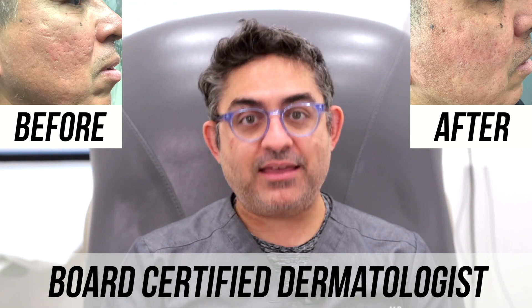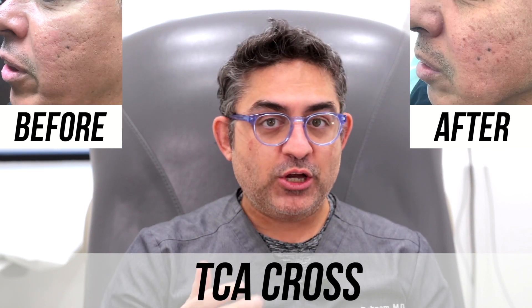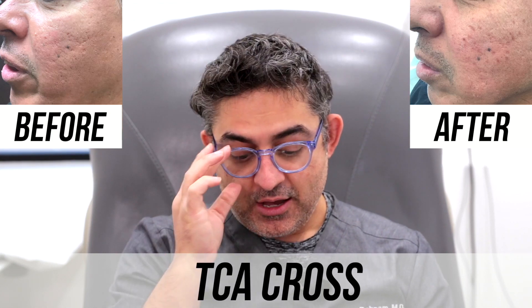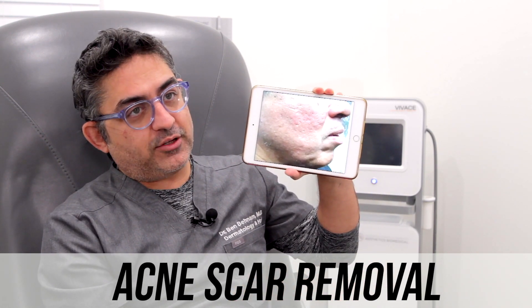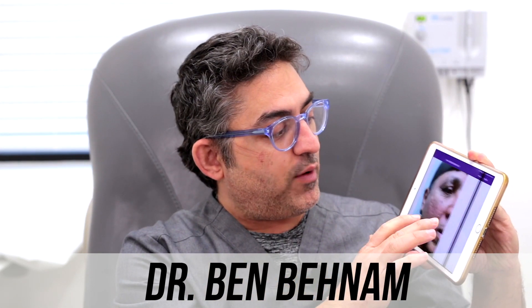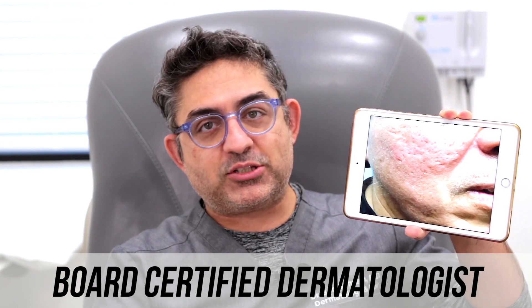Today we're going to be talking about TCA. I know I have a lot of TCA videos, but I'm going to show you guys another case example of one of my patients with a TCA cross. This is one of my patients who came in who has deep ice pick scars on the cheeks. They're pretty deep — look right there, you can see them. We're also going to demonstrate the photo as well. And this is him from the side. Those are deep ice pick scars.